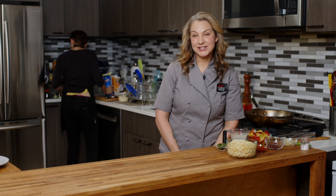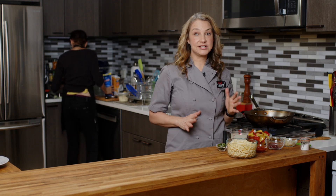Hi, I'm Abby. Welcome to my New York City kitchen where today we're making harissa pasta.